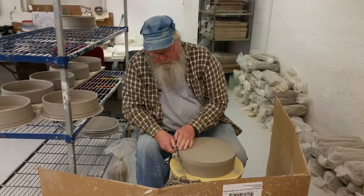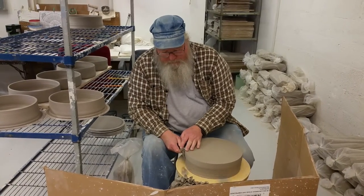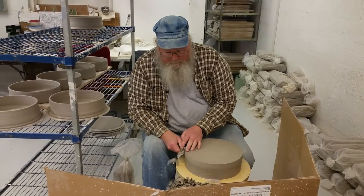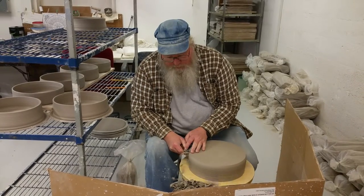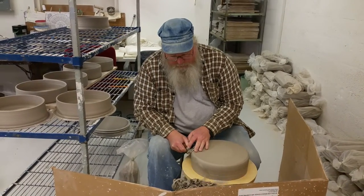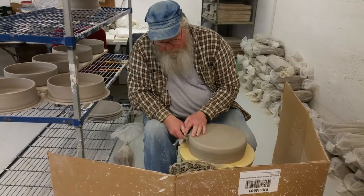What I'm doing now is trimming the one-piece chip and dip big bowls that I made yesterday. I threw these on the wheel yesterday, and today I'm trimming them off, taking the sharp edge off and a little extra clay off the bottom, and trimming the foot ring.